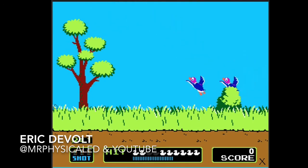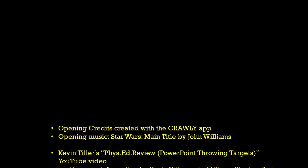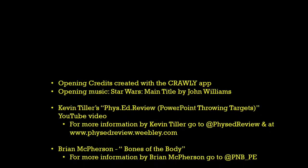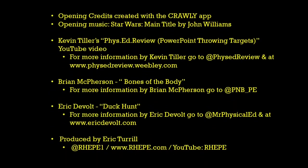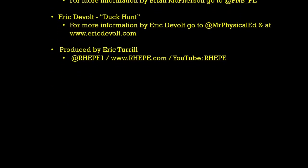When I'm done I swipe up to stop recording, then go into Edit Video and trim the ends off to get just the video you want. There was Halloween Smasher and Halloween Pumpkin Smash Party. This is a video by Eric DeVolt at Mr. Physical Ed — he did the old Duck Hunt, love this video game — you can find the description below and the link on YouTube on how to right-click and loop it to keep showing the video over and over. I hope your students have as much fun with these videos as mine do. Special thank you to Kevin Tiller, Brian McPherson, and Eric DeVolt — you can find their information in the description below. My name is Eric Turrell and I hope your students love throwing at these videos.